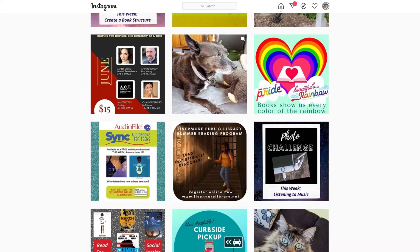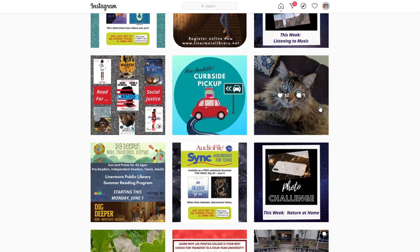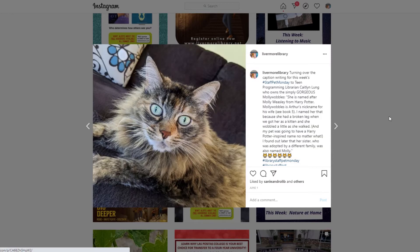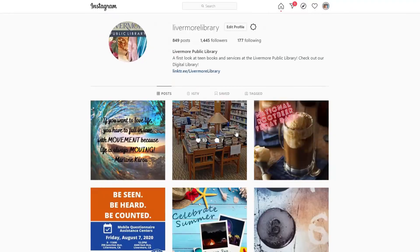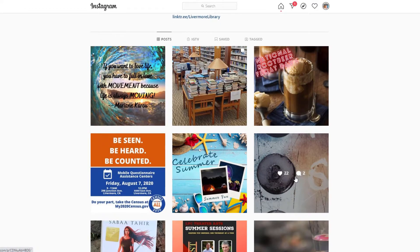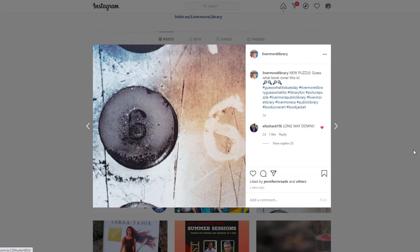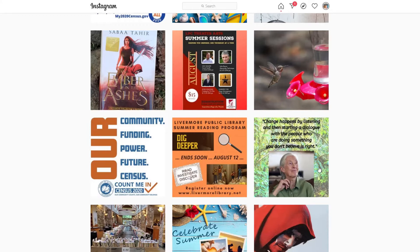We post about programs, services, and other things that are of interest to Livermore teens. For instance, we've been doing a Staff Pet Monday where we feature our furry four-legged friends — this is my friend Molly. With the library closed, we've also been posting some behind-the-scenes photos to give you an idea of what working at the library is like when we don't have people to help. And we've been doing Guess What It Is Tuesday where we ask you to guess what is pictured. Of course, we also feature programs and events that may be interesting to you.